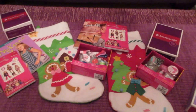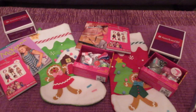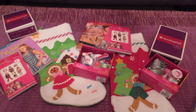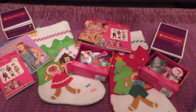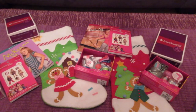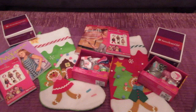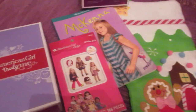Hey guys, it's Di from Be Mommy with Style, and today I have a quick stocking stuffer guide for an American Girl stocking. I've snuck down to my room where I'm doing all the wrapping, hopefully going to do this video real quick without little ears hearing me. The girls are going to have an American Girl themed stocking this year — we like to do a theme. Previous years we've done Disney, but this year we're doing a lot of American Girl goodies.